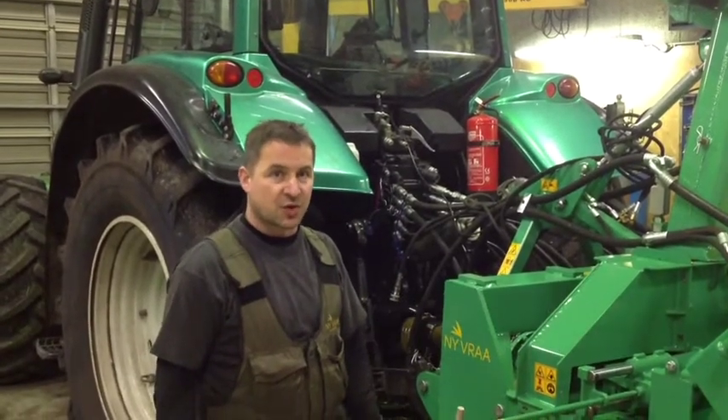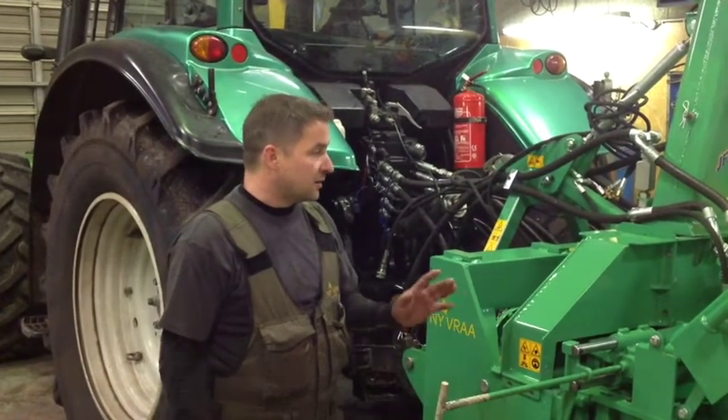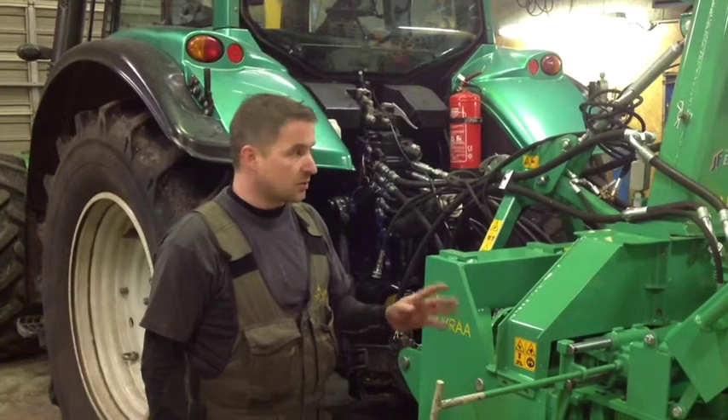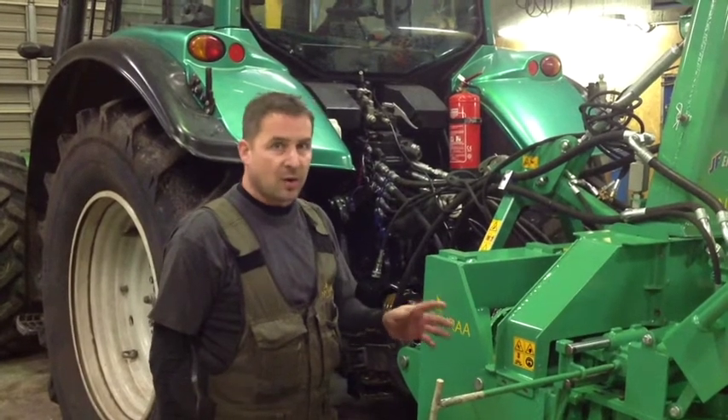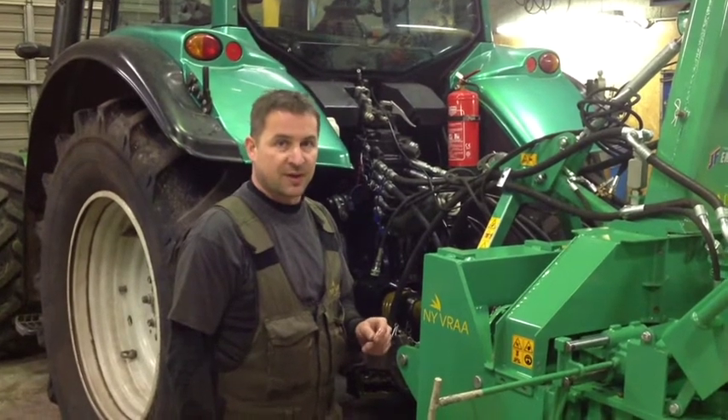Hi, welcome to a short instruction of the JF energy harvester. There are a few important items I want to go through. You can read about all this in the manual, but I decided to show you to make sure that everything is okay.